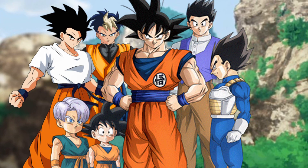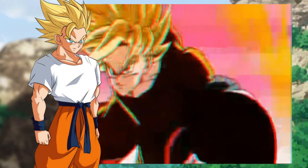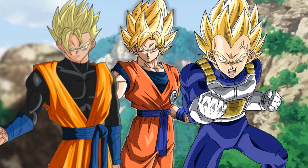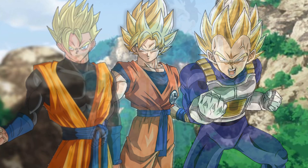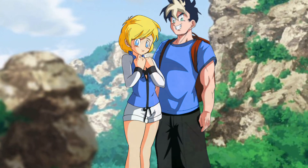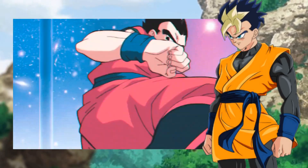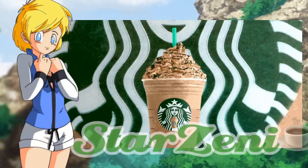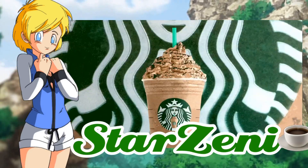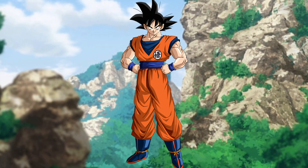Instead of jumping straight into Battle of Gods, we cover the time of peace, as a lot goes on training-wise. Shallot continues to train every day with all the Z fighters, but mostly Kakarot, Vegeta, and Leek. Leek gets married to Erasa during this time skip, and is able to train freely thanks to Erasa being the founder of StarZenny, a huge coffee shop chain.